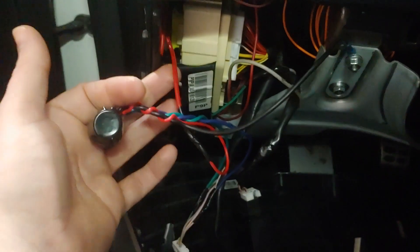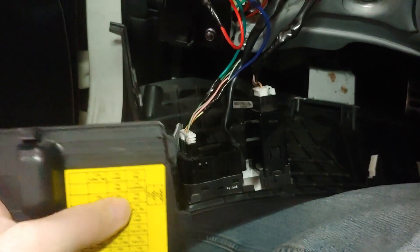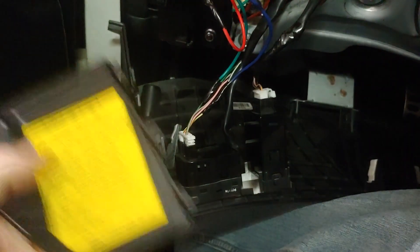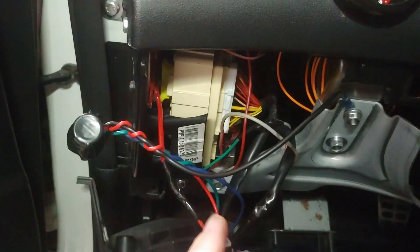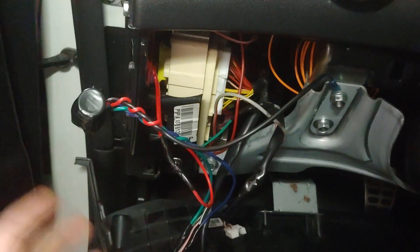I have it on a fuse tap. It's on cluster lighting — that's the one I used. Something that gets 12 volts when you power the car on has a constant 12 volts, but when you shut it off, it goes to zero.